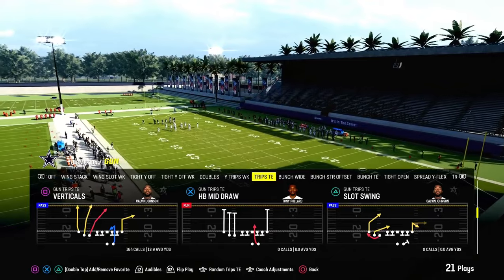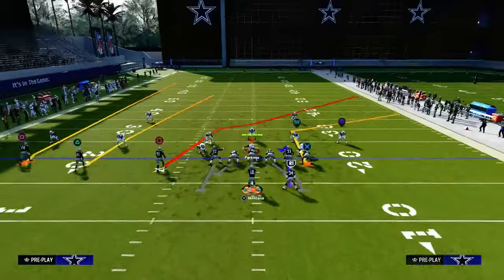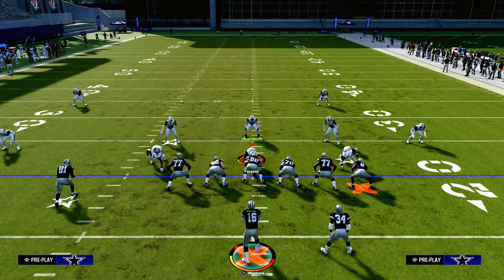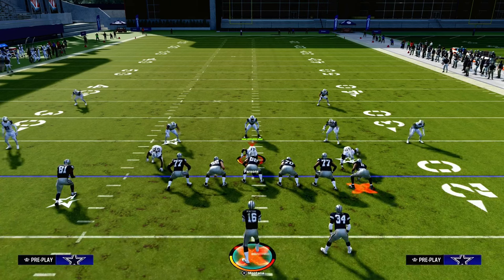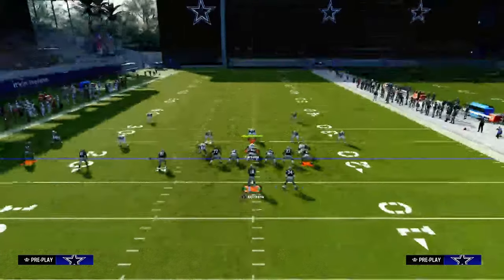If you want to get my entire Trips Tied In offensive e-book, we're going to be looking at the play Verticals today at a Trips Tied In in the Packers playbook. You can get the full Packers e-book at the link down in the description below. We're going to be updating that e-book with a ton of new route combinations and even new formations. If you want access to all of my e-books, make sure you're in the Patreon — it's only $10, a great way to support the channel.